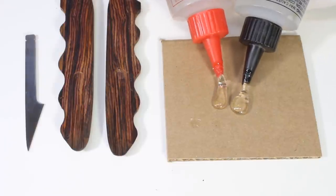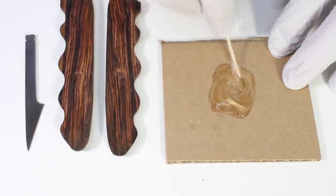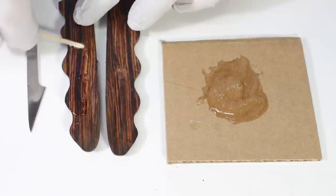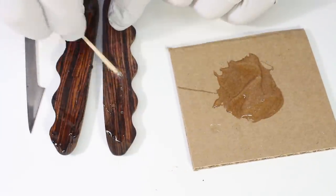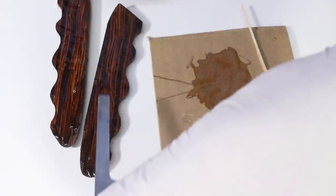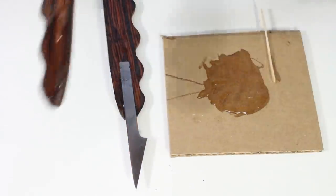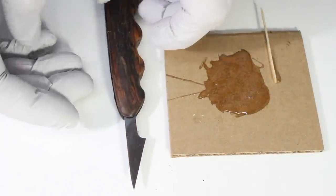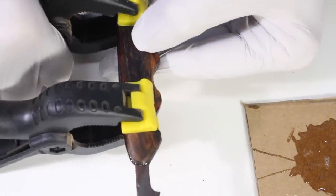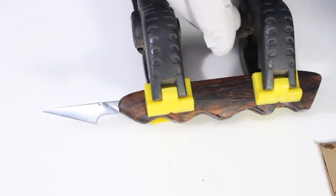Slather on five minute epoxy, insert the blade, and clamp everything together. Let it sit overnight. It takes at least 12 hours to develop serious strength and two days or more to achieve its maximum strength. Be sure to wipe away epoxy squeeze-out near the blade immediately.